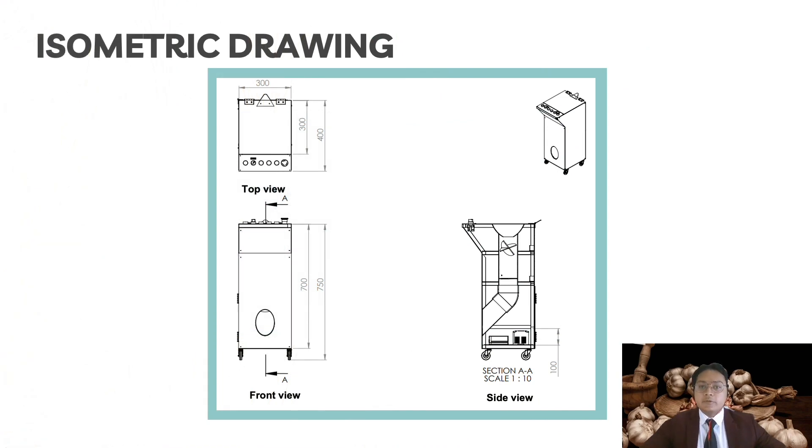This is our isometric design, which comes with a top view, front view, and side view. From the front view, the machine comes with an ergonomic size of 70 cm in height, and if the machine includes caster wheels, it will be 75 cm in height. From the top view, the width multiplied by the length is 40 cm multiplied by 30 cm.